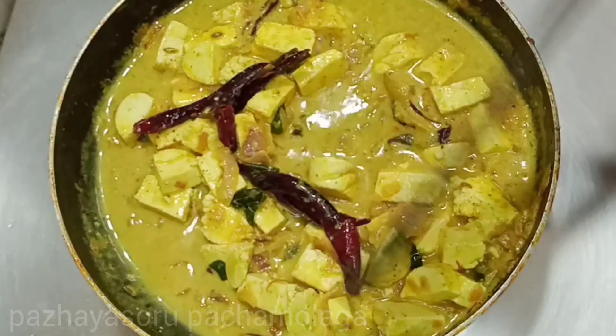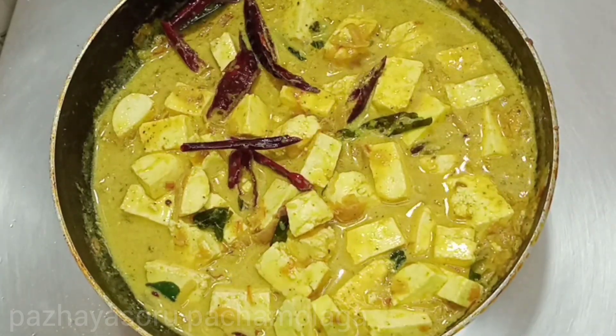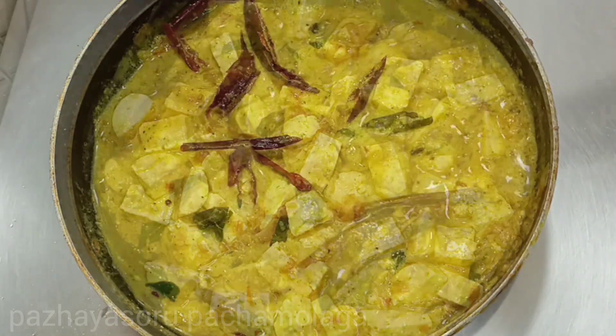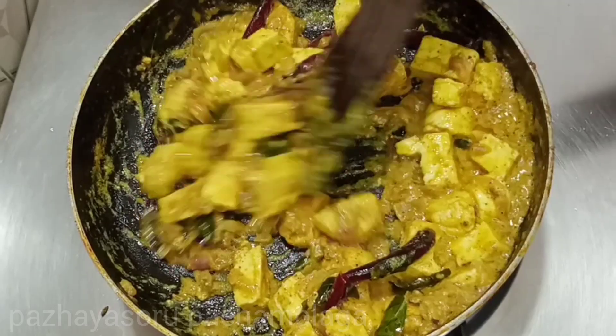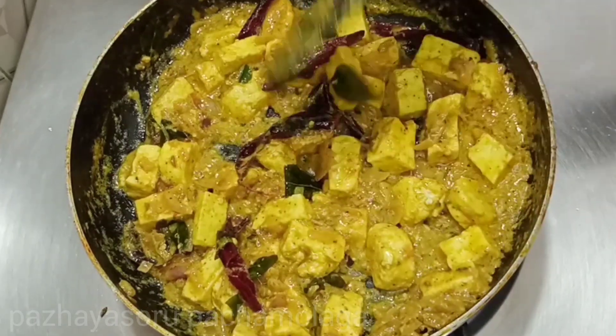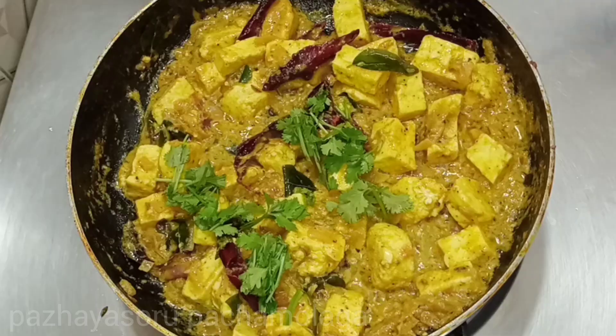Add a little bit of oil in the dough and cut it into low flame.